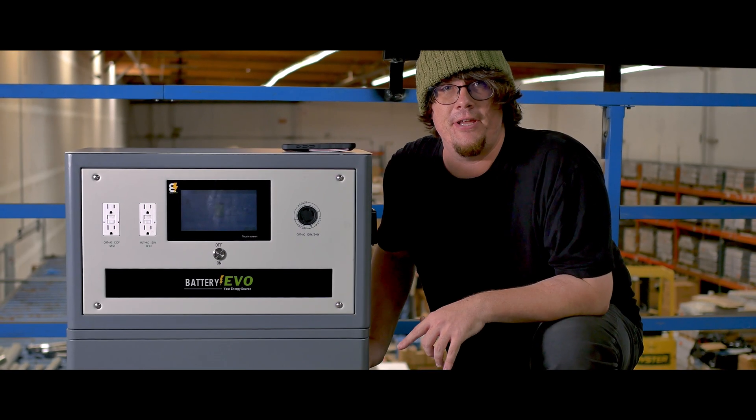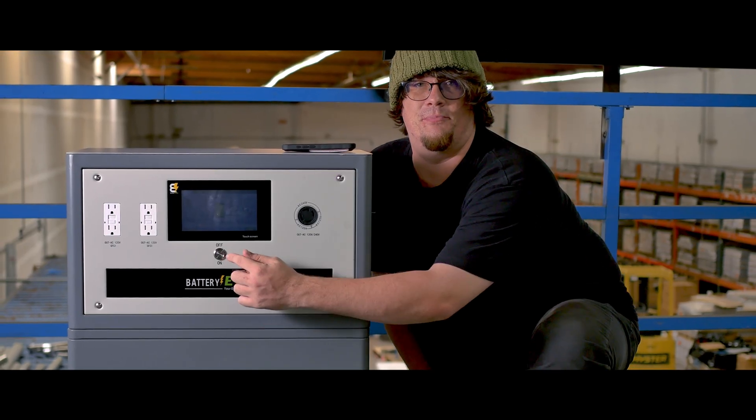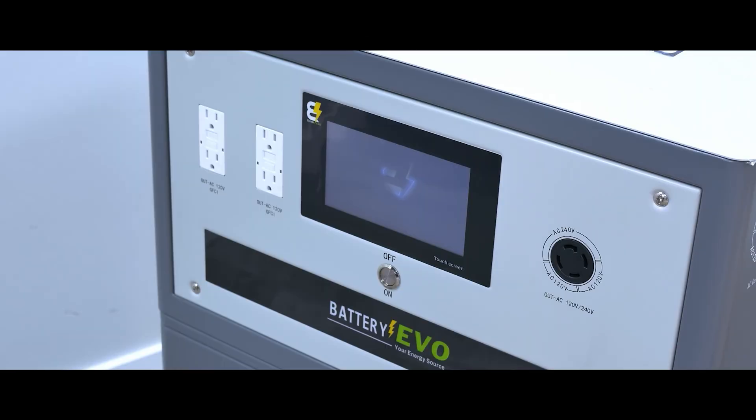Make sure you turn that on and keep it on so that your Walrus can operate. Before you power on your unit, be sure to check the breaker on the side — make sure that's on too. Once that's all taken care of, just press the power button on the front and your unit will turn on.